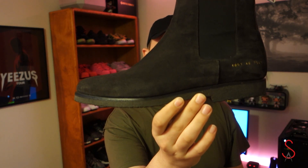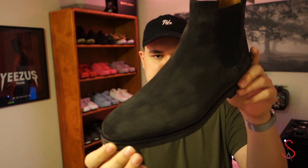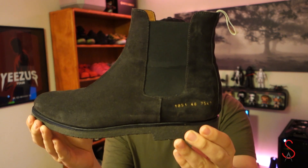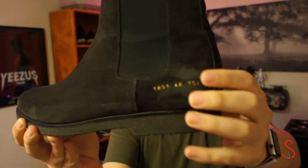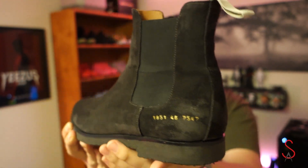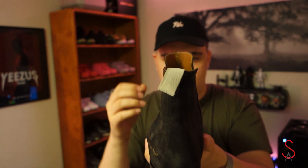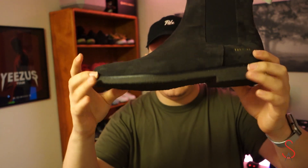Next in my list of shoe pickups is the Common Projects Chelsea Boot in dark gray suede. These were a fall/winter release from Common Projects. The suede goes all the way along the upper, and on the back you have that elastic which helps you get into the shoe since there are no laces or tongue. Down below the elastic you have the Common Projects stamp with the sizing, model number, and color code. There's an ivory pull tab to help you get in and out, and on the bottom a black sole.